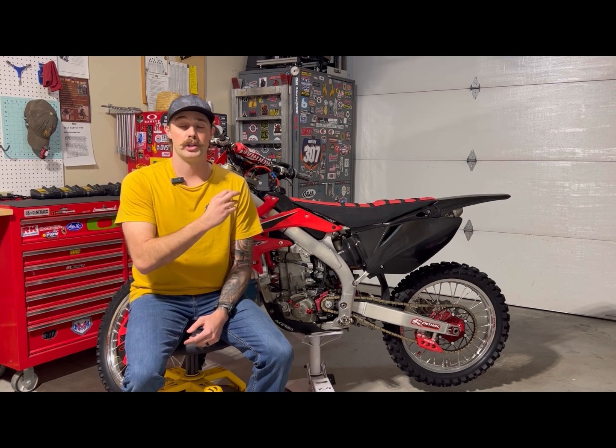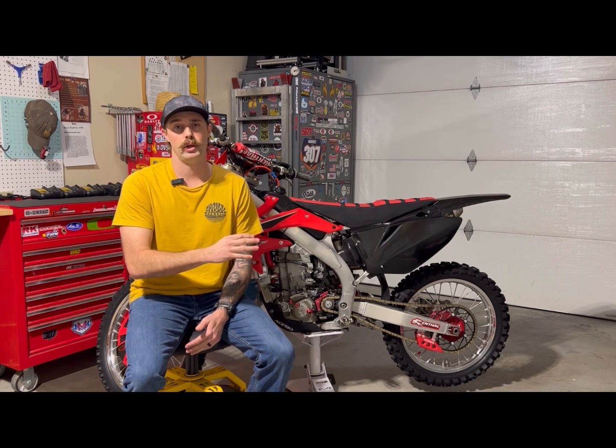I really like the anodized color on this — the black and red looks super sharp on my bike. As far as the tip goes, if it ever gets mangled or messed up, I can just replace the tip and don't have to replace the whole lever. Super good product from that aspect. The next items we're going to touch on are the front and rear sprocket.